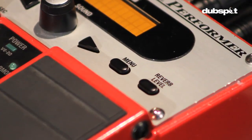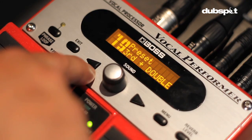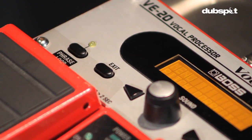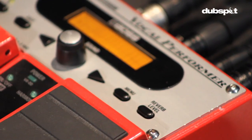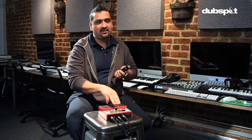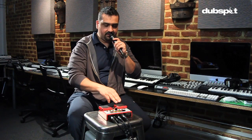The menu button accesses several parameters that can be changed in the unit. The arrows to the left and right of the main knob allow you to access different pages in the editing mode. The exit button — use this to return to the previous screen or to cancel an operation. The reverb level button turns the center knob into a control for how much reverb you want. The on-off pedal turns the effect on every time you press it — now we have the effect going, and now it's off.